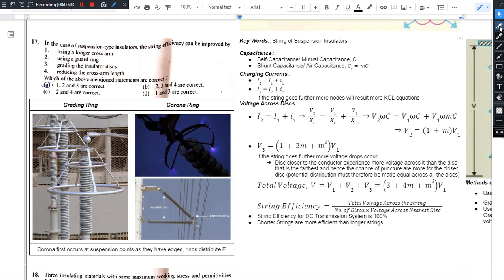Hello there. There is a link in the description of the notes. This is the 17th question. In the case of suspension type insulators, the string efficiency can be improved by using...